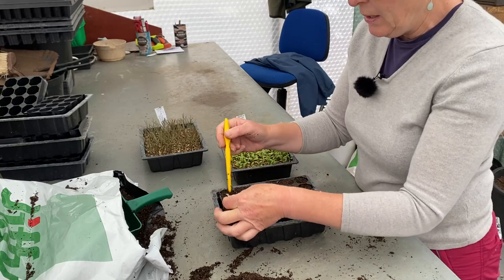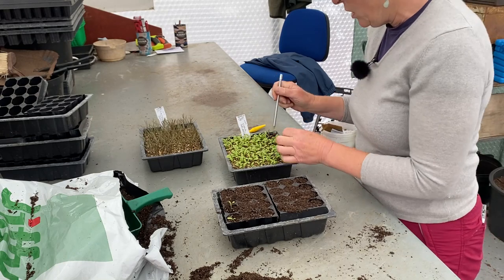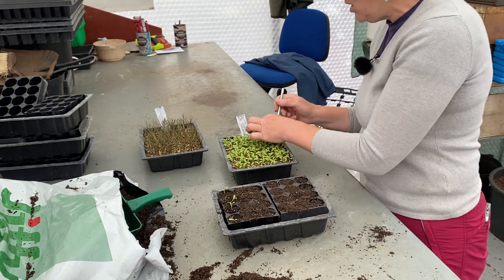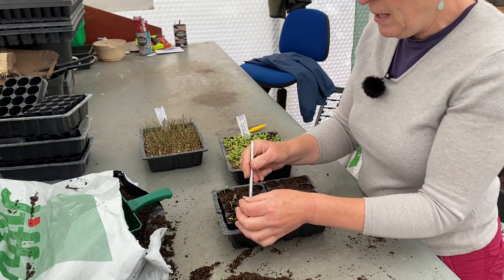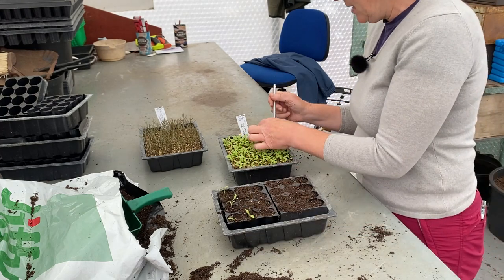So nice hole in the bottom and push in. If you haven't got a smart dibber like this, pencils work just as well. The interesting thing with nigella, especially this variety, is that they've got yellow roots — plants all have different coloured roots. So that is these going through.